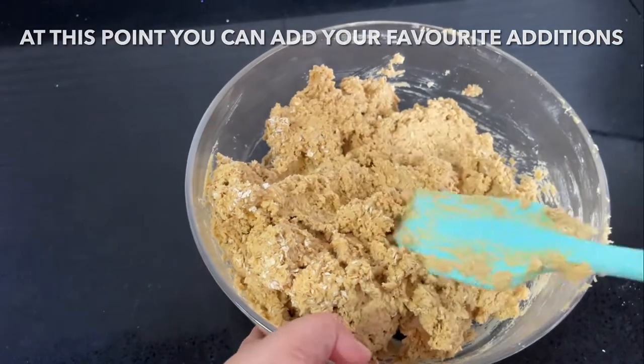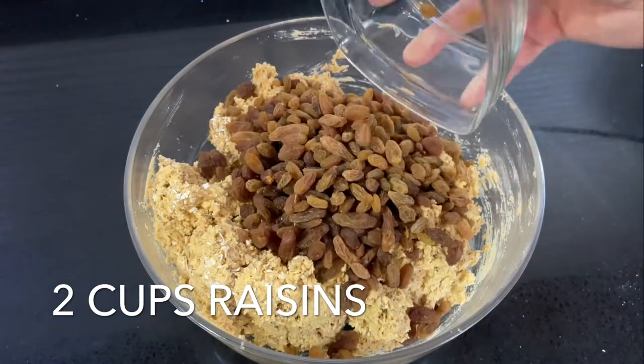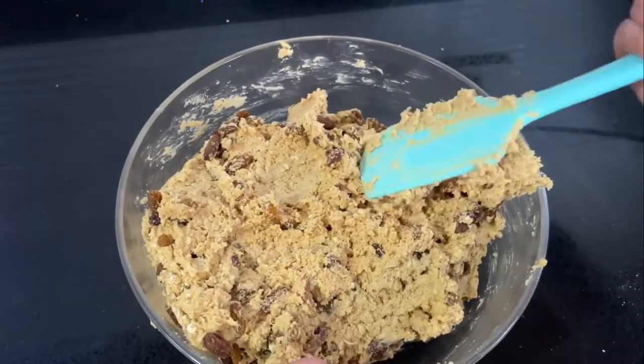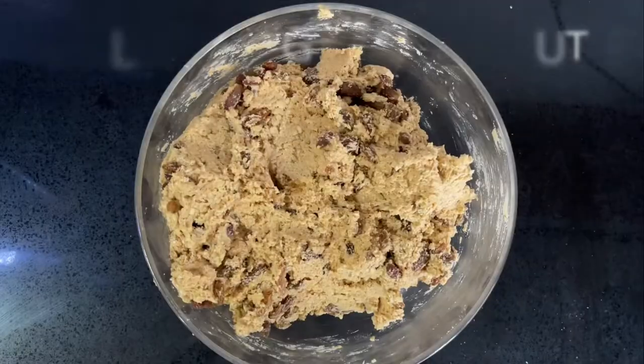Today I'll be adding two cups of raisins. If you'd like to substitute, just use the same amount — two cups of chocolate chips or two cups of nuts works great. Fold them in until well mixed through, then cover the dough with cling film and chill for around 30 minutes.